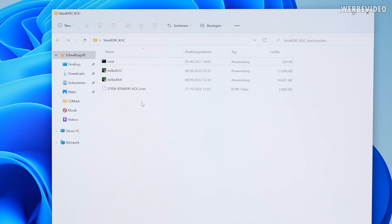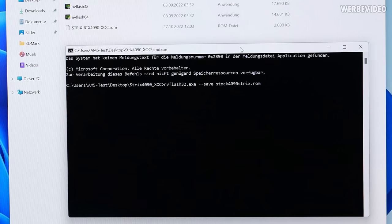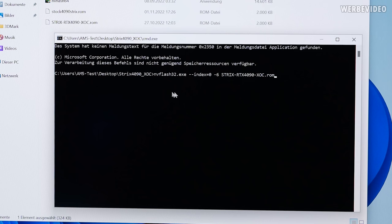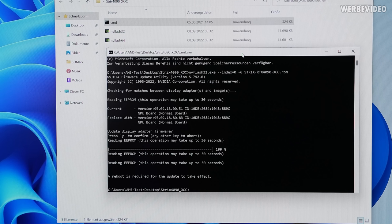To flash the BIOS, I prepared a folder containing NVFlash, the BIOS itself, and a command to run as administrator. First, we quickly save the stock BIOS by typing NVFlash --save and then a BIOS filename. Before flashing, also disable the 4090 in Device Manager. To flash, type NVFlash, select the card with index 0, use -6 to flash, and then go for it. It's quite quick, then shut down, power off the entire system, and power back on.